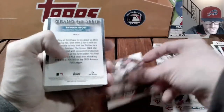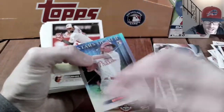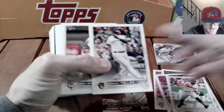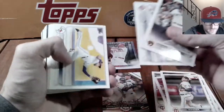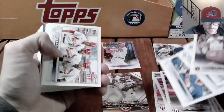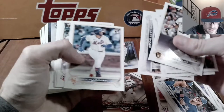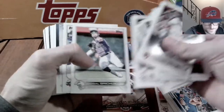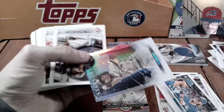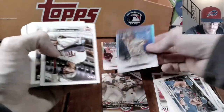Got a Mariano Rivera kind of postseason card there. Got Bryson Stott Stars of the MLB. Got a bunch of rookies on Stars of the MLB — hopefully we hit Julio Rodriguez. Got the MJ Melendez debut — I like that card — and Bobby Witt on it as well. CJ Abrams, getting a lot of the rookies for the Stars of MLB cards.